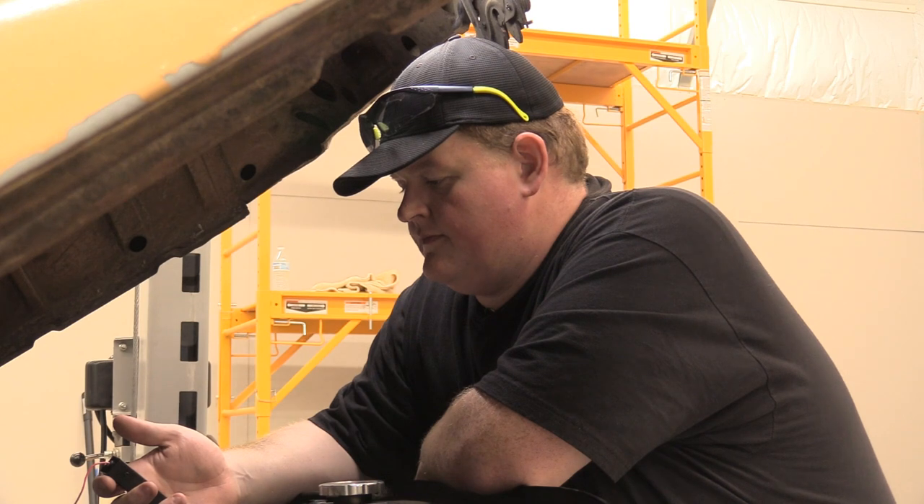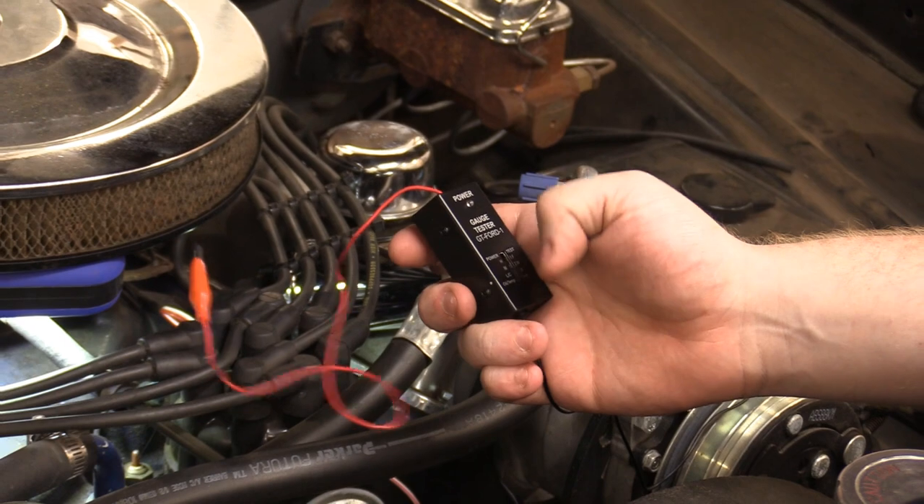This is not going to be a 15-second process — you're going to have to give it a second. It's going to take about 35 to 40 seconds to get to the next position in the test. Okay, that's at midpoint. Dropping to low.